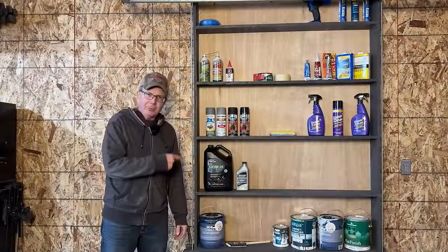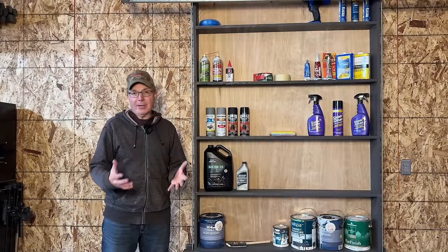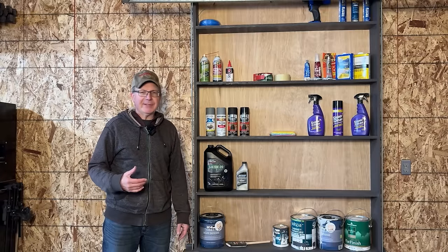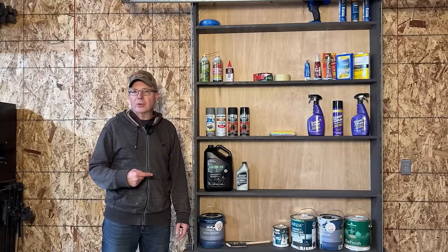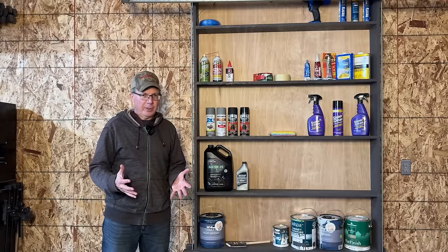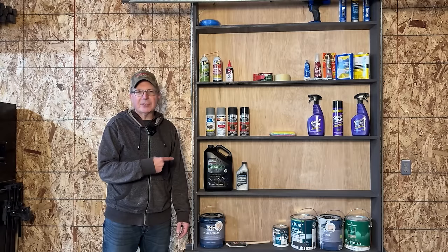The second reason the 2.0 shelves are better is that they're stronger — by far — and that's because of the material I used. The original Smart Shelves used 5/8-inch MDF board. On these, I used 23/32-inch, 7-ply plywood, which is almost 3/4 of an inch thick, making them much stronger.